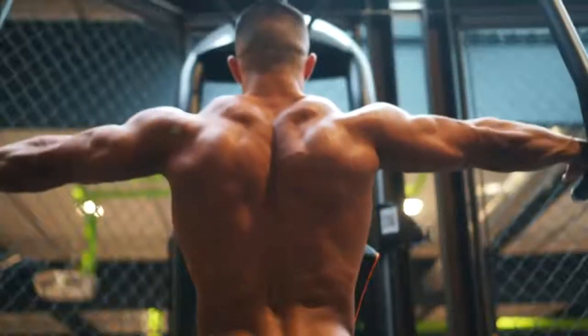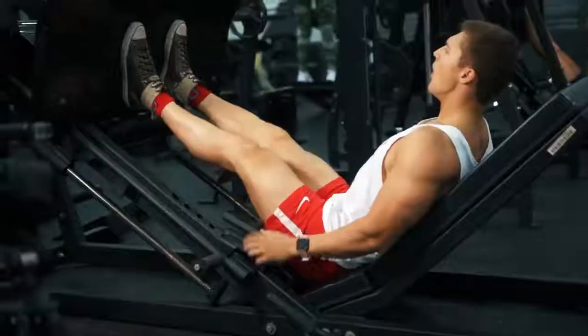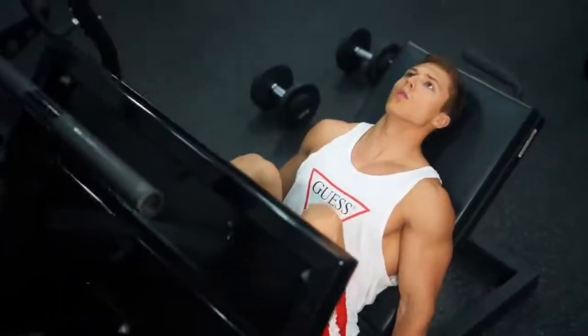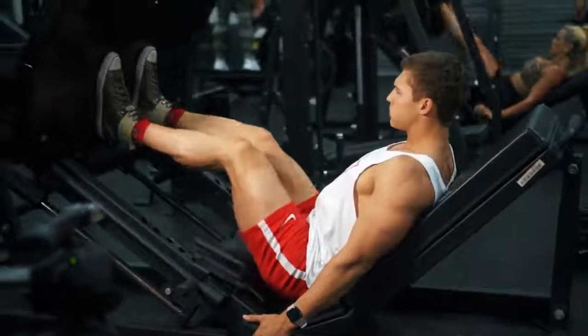For Stage 1, aim for at least two sessions on the machines for each body part, with 48 hours rest for each muscle group. It's going to be at least a week to 10 days till you're ready to move on.